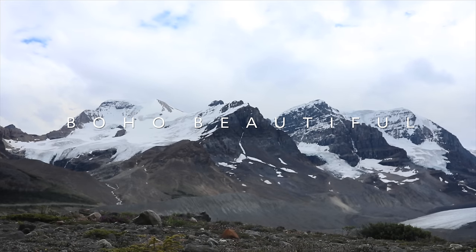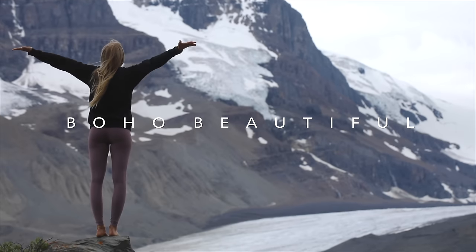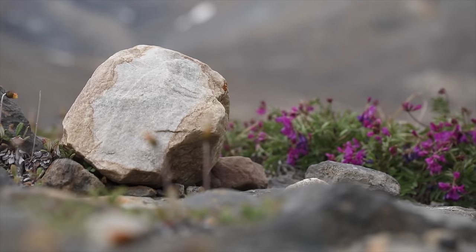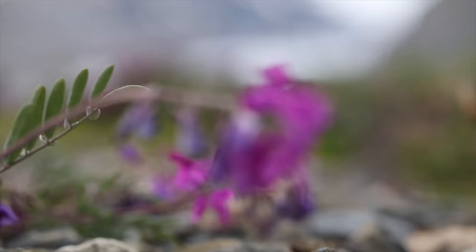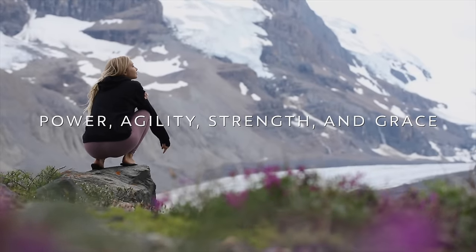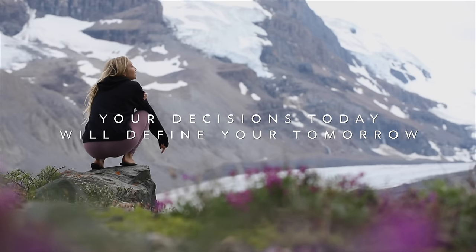Welcome to the beautiful Ice Fields Parkway, Canada. We are here today amidst the incredible Rocky Mountain glaciers with a cardio yoga workout practice. This quick and effective class will be focused on fusing toning and metabolism boosting exercises with the fluid movement of sun salutations to give you the perfect balance of power, agility, strength and grace. So if you're ready to breathe, move and sweat, grab your mat and let's begin.